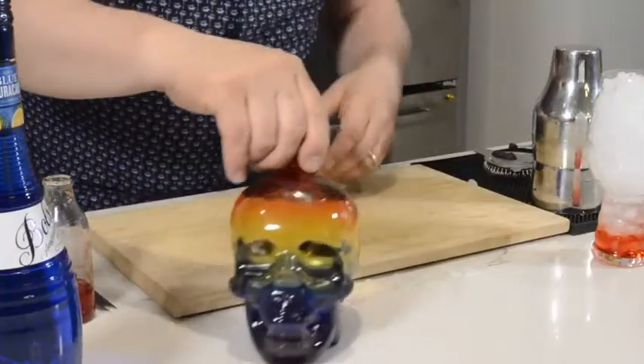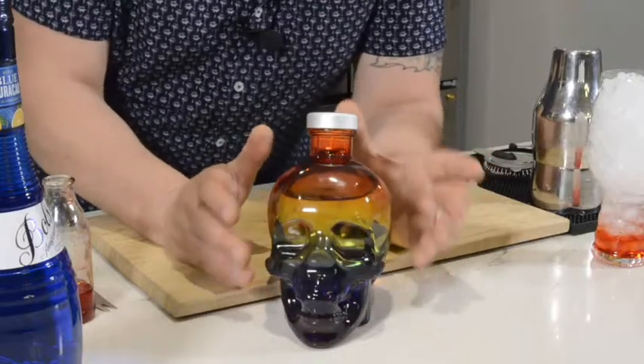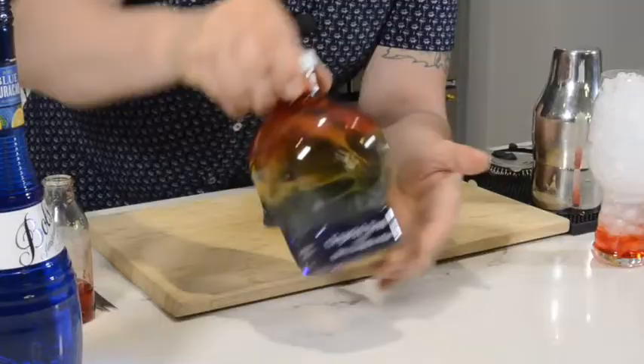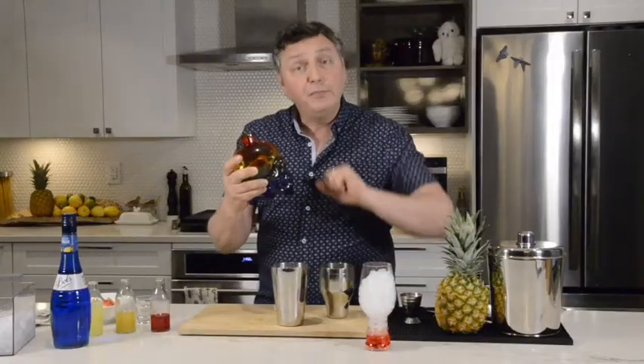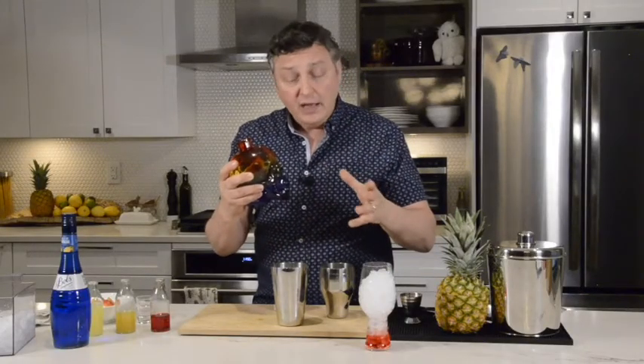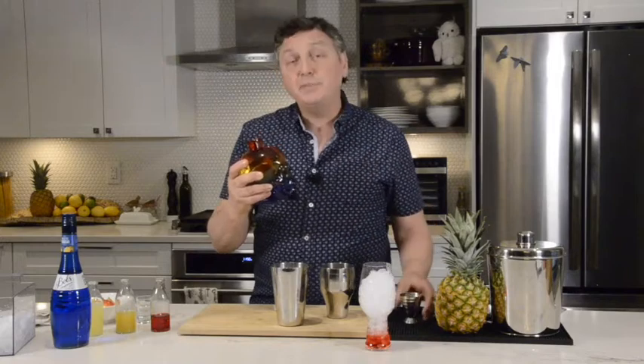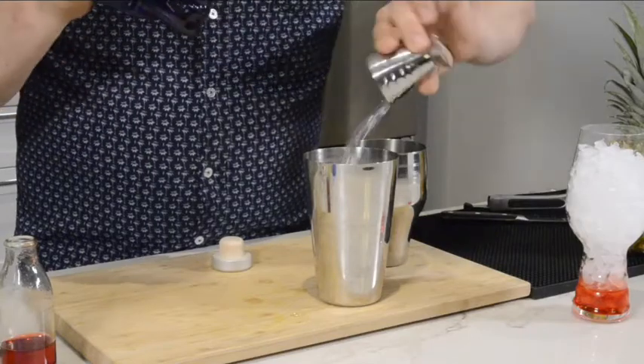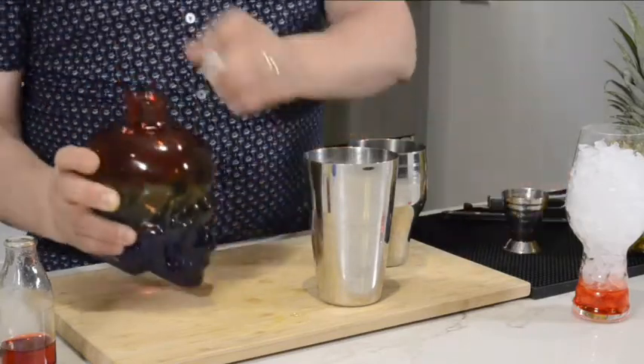Now, the vodka. This is a pride-supporting brand, the Crystal Head Vodka, as you can see with the beautiful rainbow colors. There's another bottle in BC Liquor Stores that also supports pride, and that's by Absolut. An ounce and a half, which is around 45 mils, into the cocktail shaker it goes.